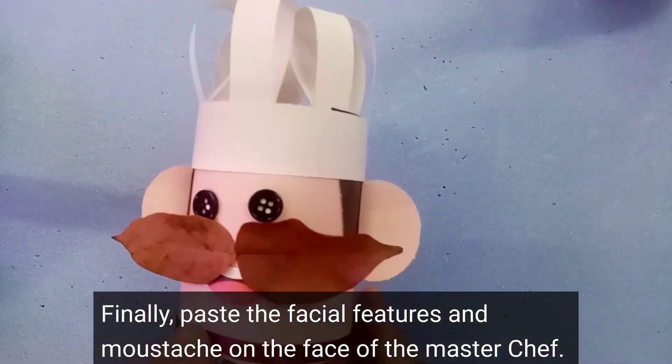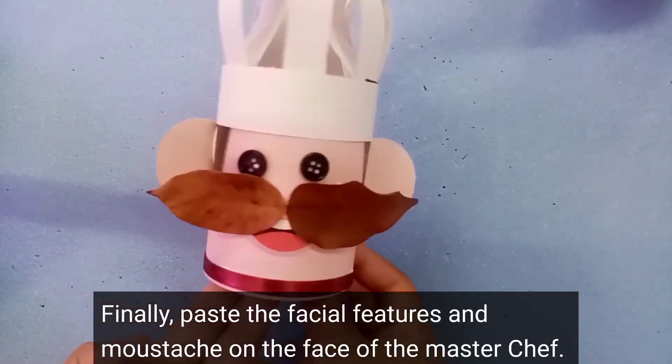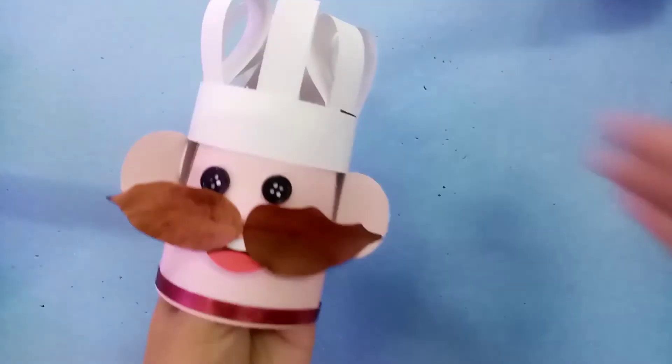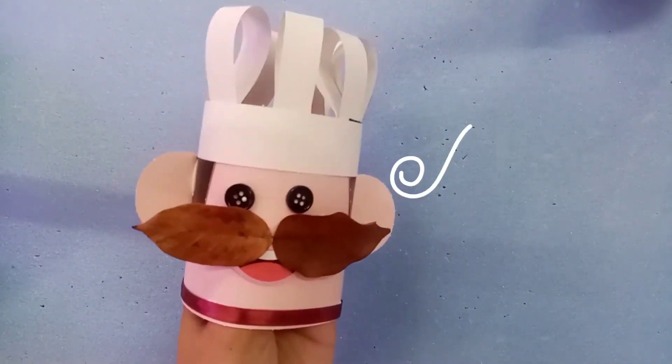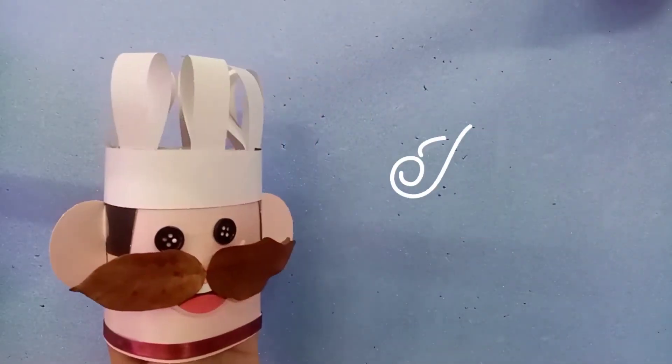This will be the last step: we are going to paste the ribbon at the bottom of the Master Chef head. We have done making our Master Chef craft! Don't forget to take a photo once you are done and send the photo to us. Thank you, children — I will see you again next time!